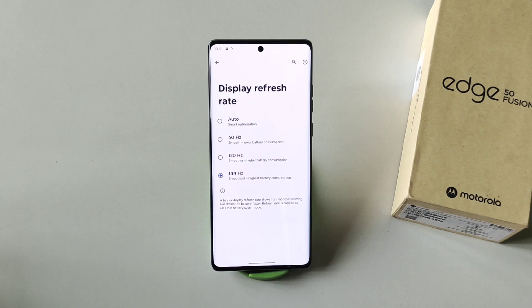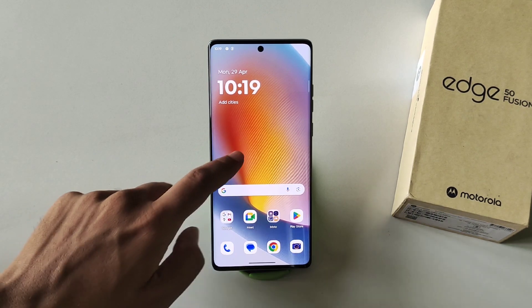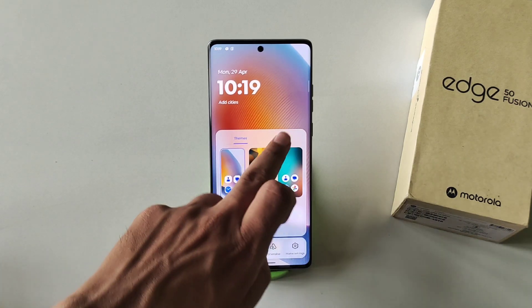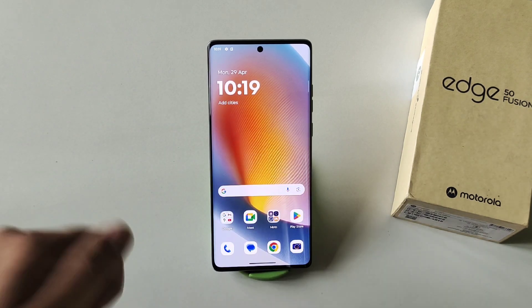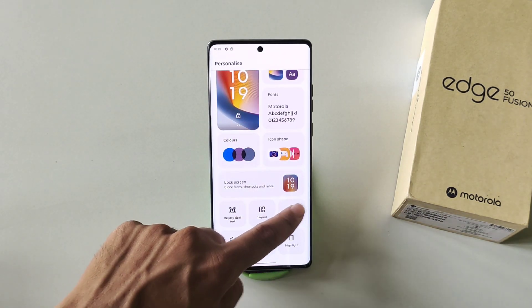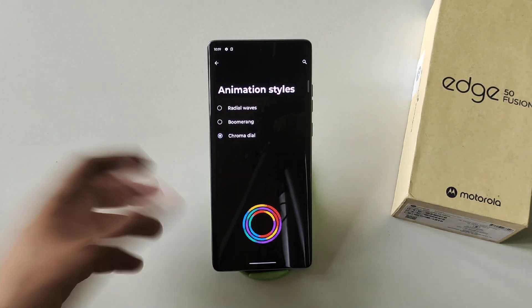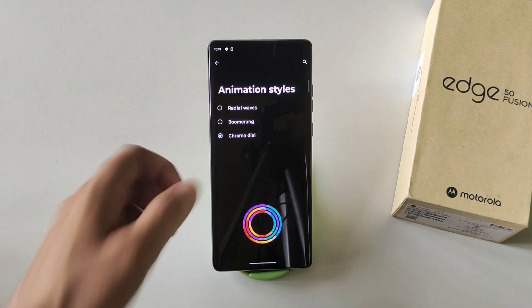As mentioned, when it comes to customization this phone is unbeatable. You can even customize your font — tap and hold on the home screen and click on Font to select your favorite one. You can also customize your fingerprint animation — tap and hold on the home screen, click on Personalize, scroll down, and find Fingerprint Animation. Select your favorite one and whenever you press your thumb on the sensor it will show that animation.